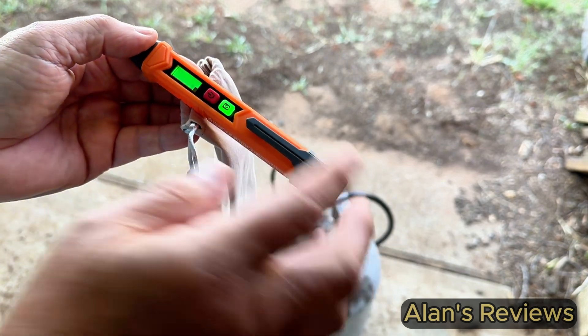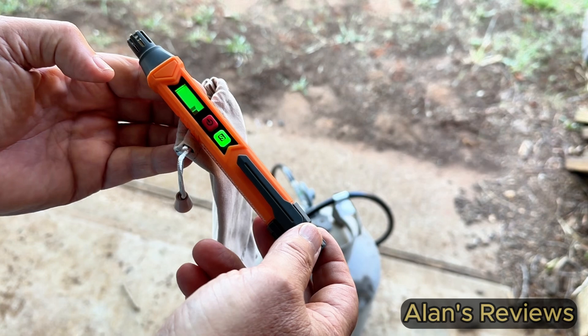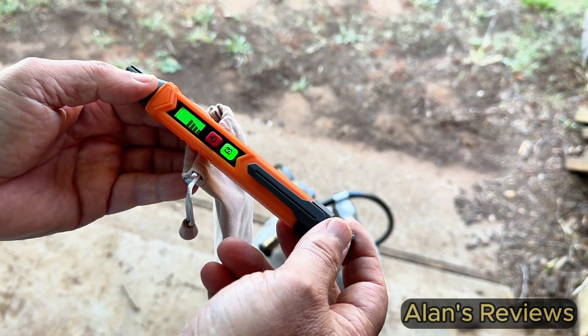I like the heck out of it. It gives me some assurance that a little spray of soapy water just doesn't give me — and this does. I think it'll give you that same amount of assurance, and I think you'll like it as much as I do. Hope that helps you.